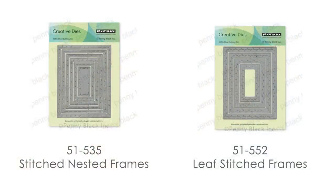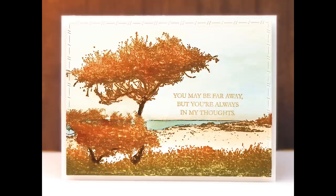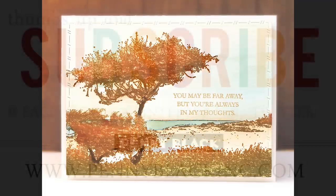To finish off this card I used the stitch nested frames die to cut out the painting, which adds a nice subtle detail around the edge. You could also use the leaf stitched frames — one of the new creative dies — which would work really well with this image too. I added a sentiment from the set called Strength, and felt many of those sentiments worked beautifully with this elegant scene. I used just a portion of the sentiment — 'You may be far away but you're always in my thoughts.' This is a standard A2 size card, four and a quarter by five and a half, so you can use these large stamps for whatever size and style card you prefer.